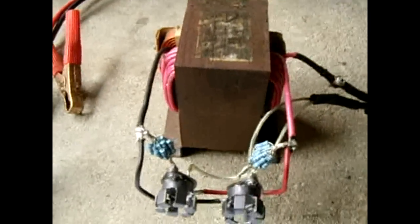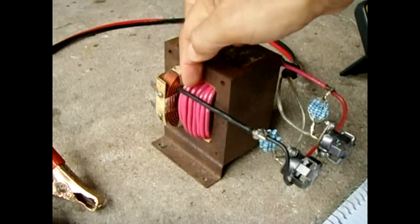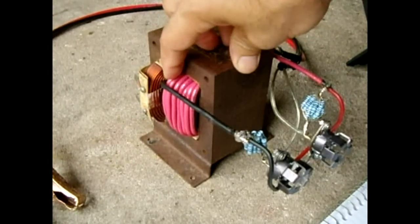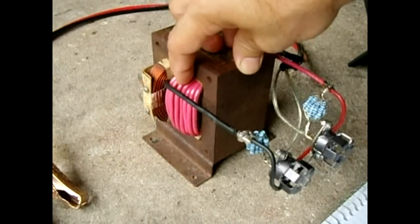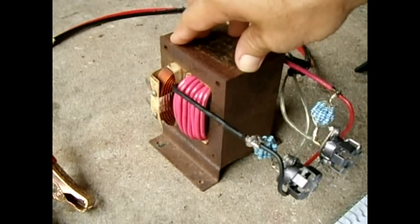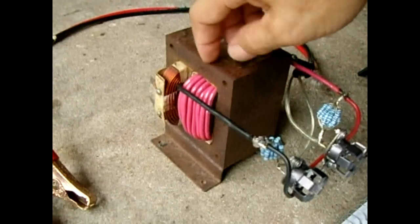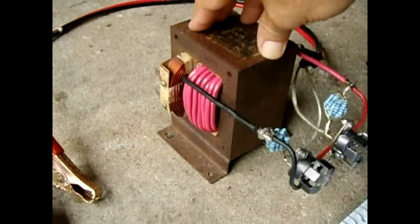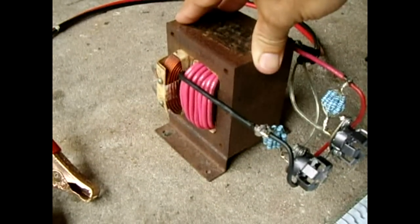You're going to want to look for a very large, high-wattage microwave oven transformer. Refer to my other video on how to rewind the transformer — a highly detailed video on how to remove the old 2,000 volt secondary and wind in a new secondary. In this case I used 10 gauge stranded wire; you can also use 12 gauge.